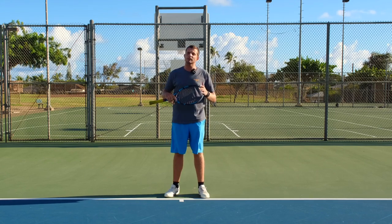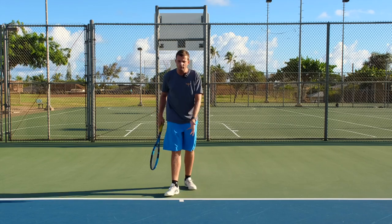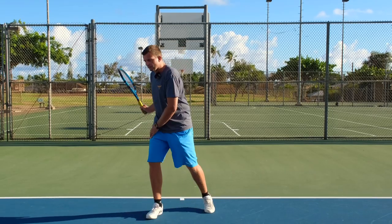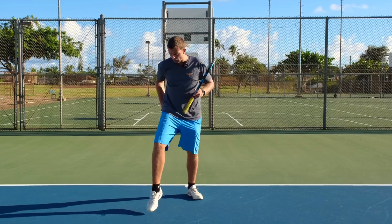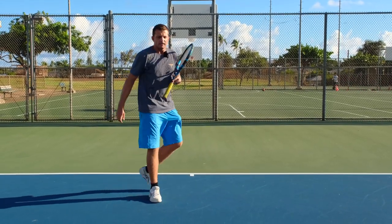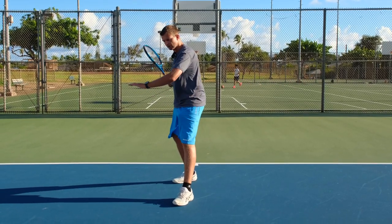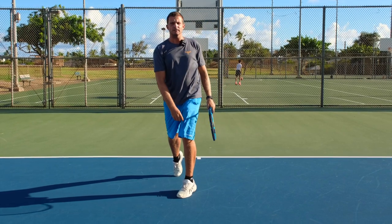If the ball is short, on the other hand, you have to move forward, and an open stance will make it very difficult to push into the ball because your last step is going forward — you're more likely to lose balance this way. Instead, you want to take a closed stance approach to those shorter balls so you can push your weight through the ball without losing balance.